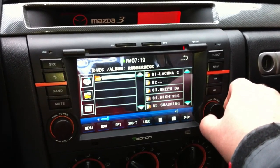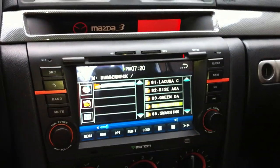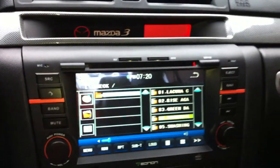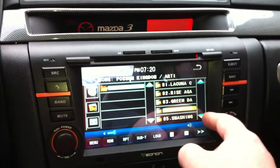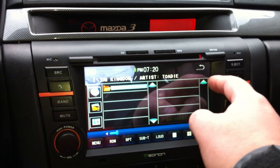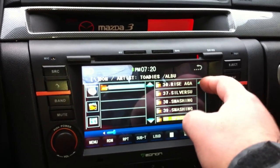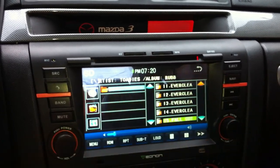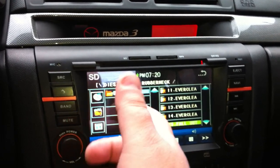This is the volume control, this is the selector — you can go up and down selecting. As you can see, it does check the ID3 tags, so that's really cool. We're getting a lot of glare here. The touchscreen going up and down is quite responsive. I have about a hundred songs on here.